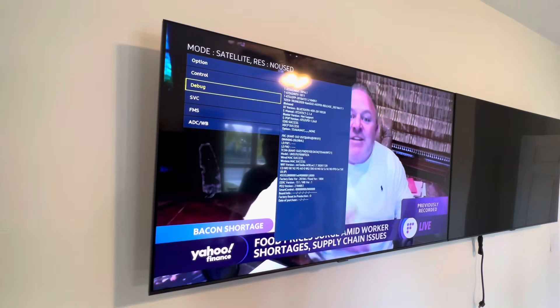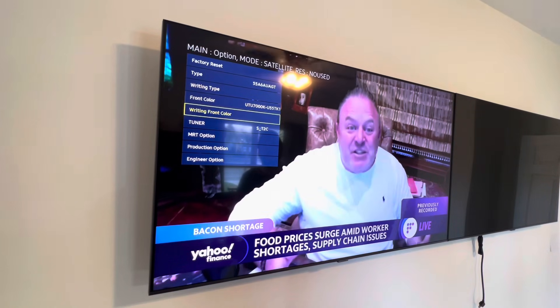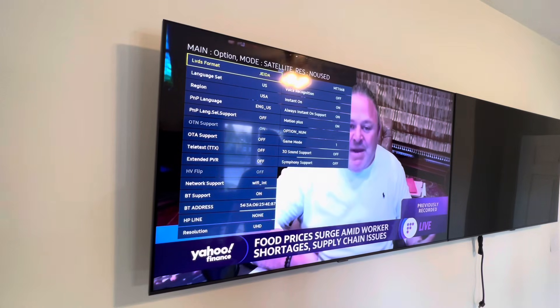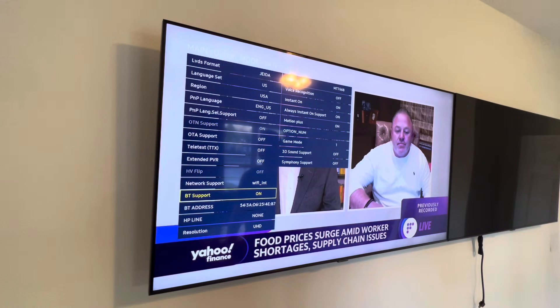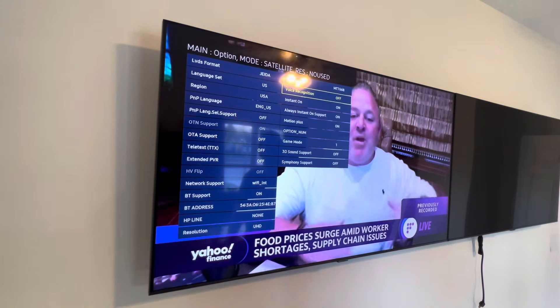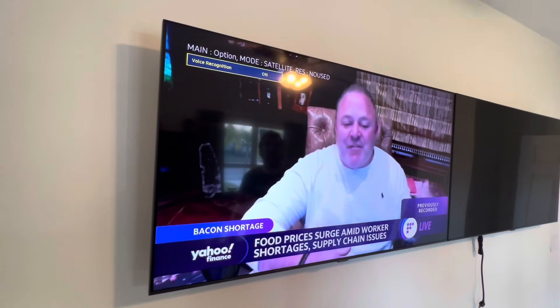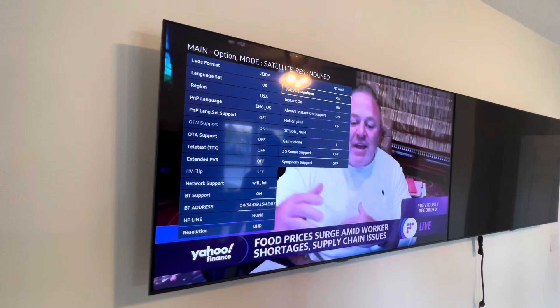I'm going to go into these different menus, starting with the Option menu, then navigating to MRT Option. You have to be very careful here because you could seriously screw up your TV with this. I'm going to scroll down and find Bluetooth support — that's on, and there's a Bluetooth address. This is important because you have to have Bluetooth support in order for this to work. Then I'm going to find voice recognition and turn that to on.